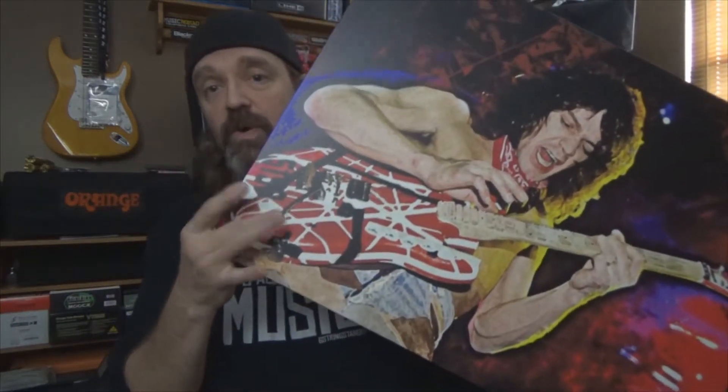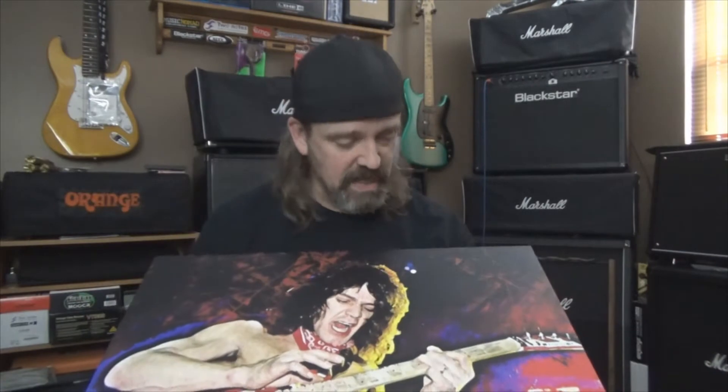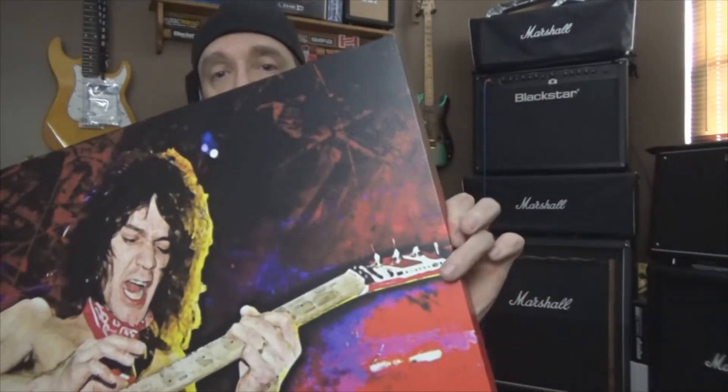I did a live stream not too long ago, right after Christmas or New Year's, where I made the announcement that because I got a bunch of Sweetwater gift cards, I actually ordered a guitar. I got the 5150 model, just like in the picture here, with the banana headstock — the headstock matches the body. I can't wait to get that; it'll be a great unboxing.